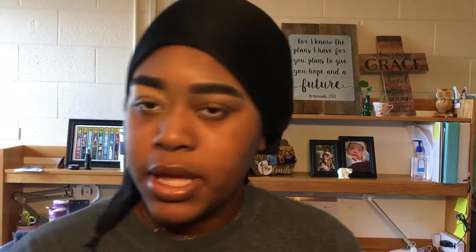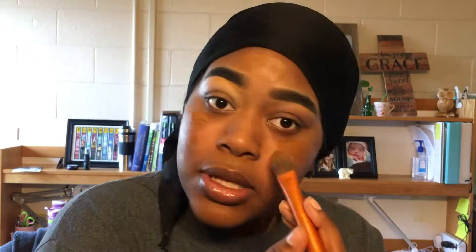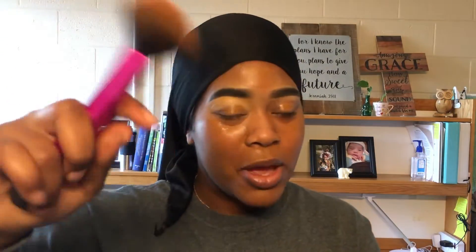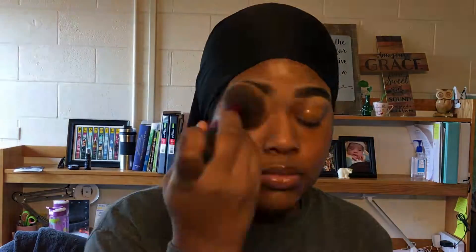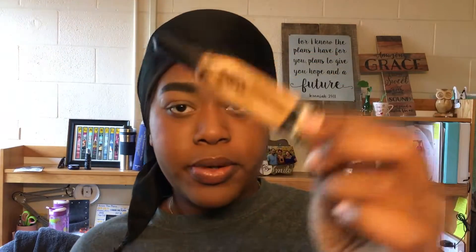So now that we've primed the face and everything, I'm going to use my Covergirl TruBlend Matte Foundation and do just one pump for now, using my Real Techniques brush. Now I'm going to blend with my Real Techniques brush. Now I'm going to conceal with my LA Girl Concealer.